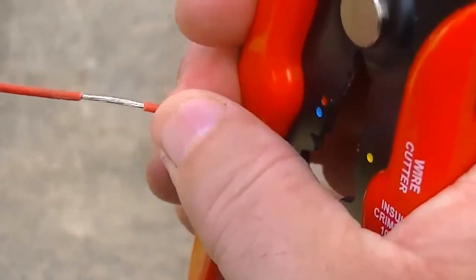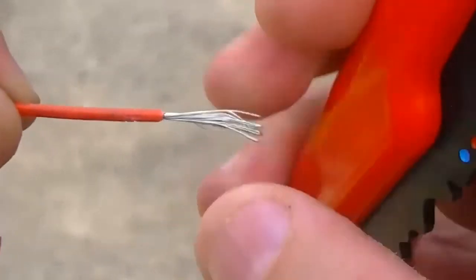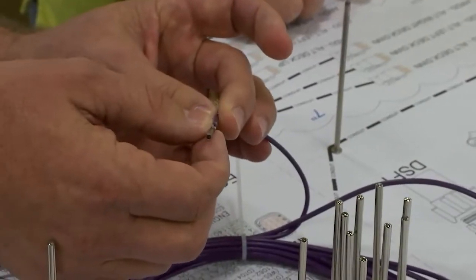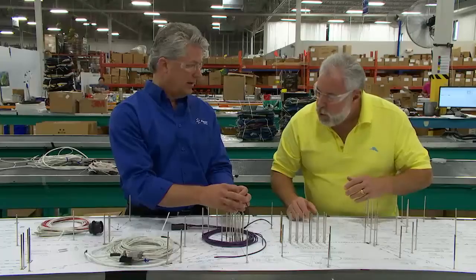If you're stripping wire yourself, could you ever strip too much insulation off and cause a problem down the road? Exactly, you can. Even if you look at a connector like this, the strip length of the wire is precise — you don't want it to be too long because it'll interfere with the seating of the connector.